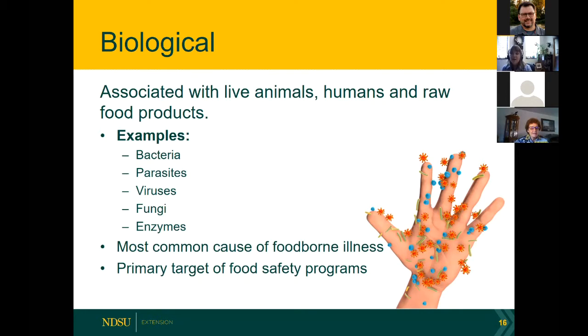Some bacteria are actually good — if you like yogurt, that is a very beneficial type of bacteria that's good for our gut health. Biological hazards are the most common cause of foodborne illness, and it's what we really focus on in food preservation, because we're trying to inactivate organisms that could in some cases produce toxins that could be deadly. These are the ones we focus on whether we're talking about safe grilling, cooking temperatures for meat, or canning food.